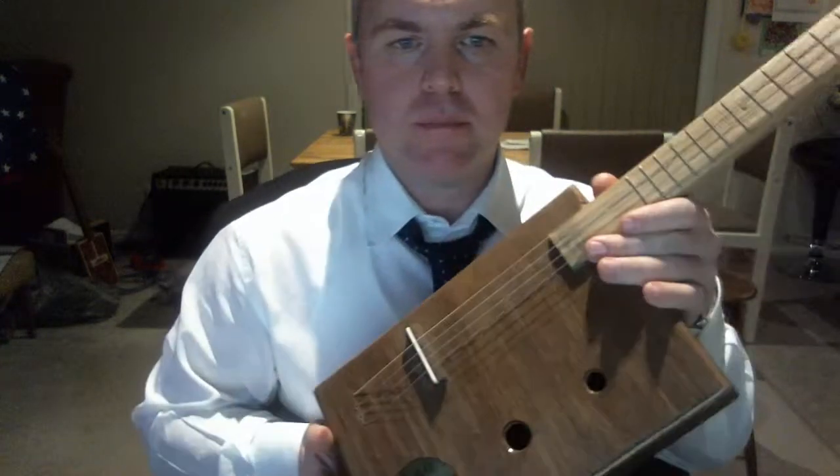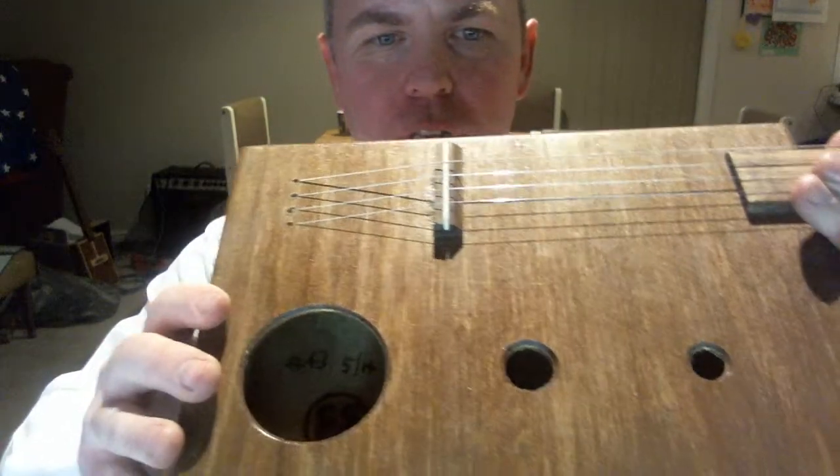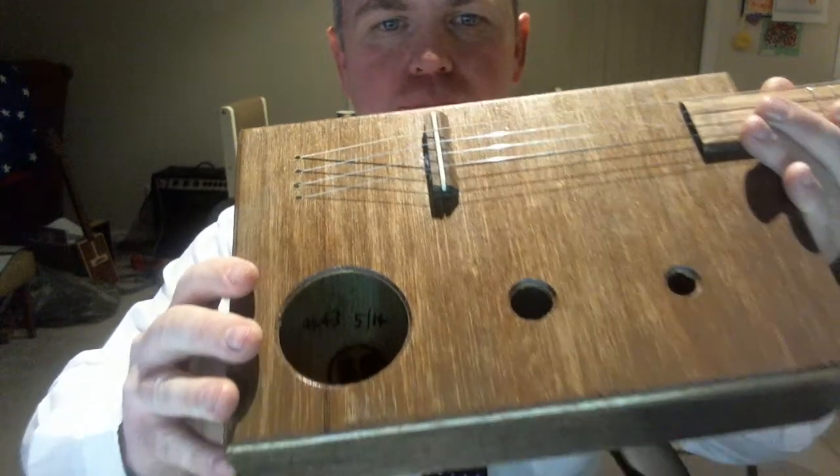Yeah, so quite nice. And it is number 43, built just a few days ago. Thanks for watching.